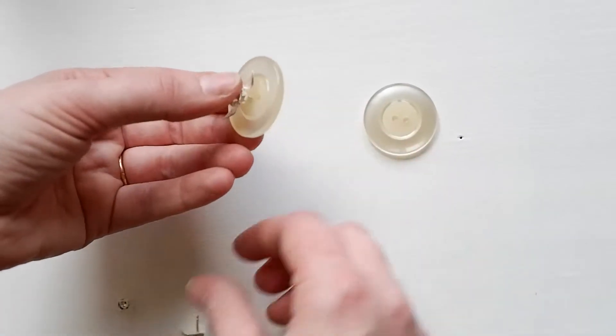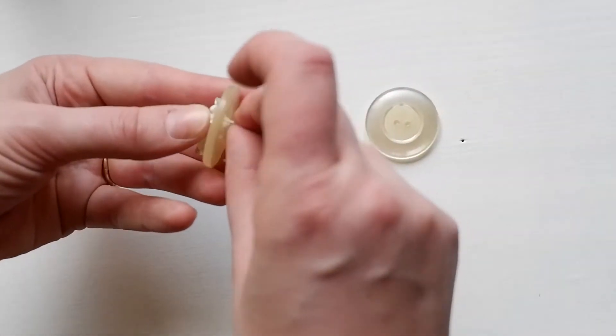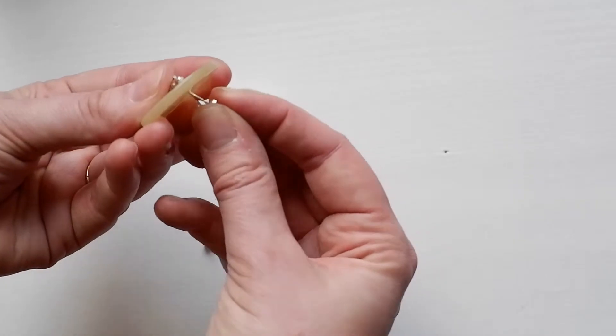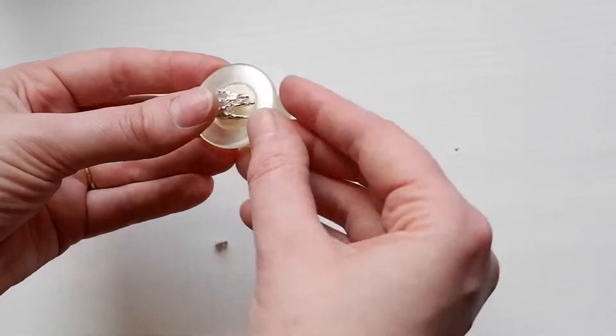To store tiny ear studs you can use a button to make sure you don't lose one piece of a pair. Although wearing two different earrings might work for you too — I love to mix and match or wear different earrings.